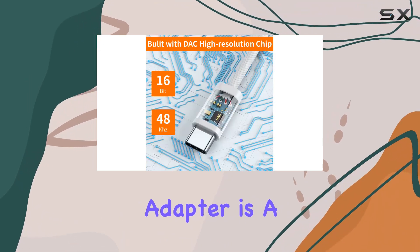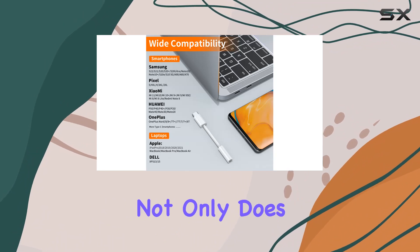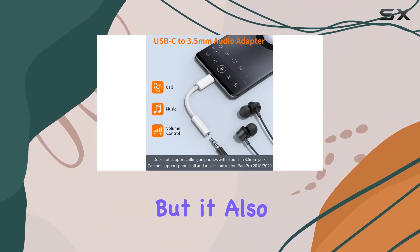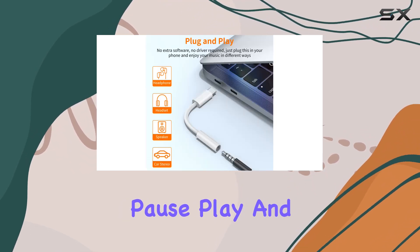First off, its multi-functionality is impressive. Not only does it let you enjoy your favorite tunes hassle-free, but it also supports wire control functions like microphone, volume control, pause, and play.